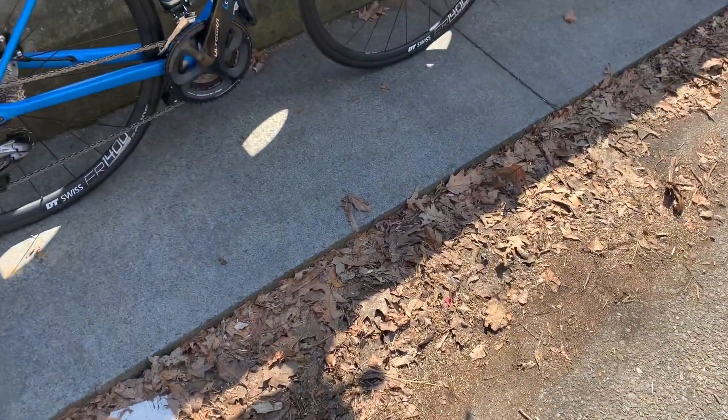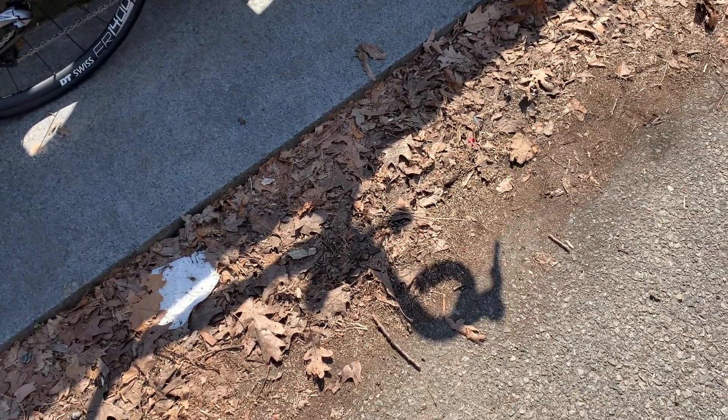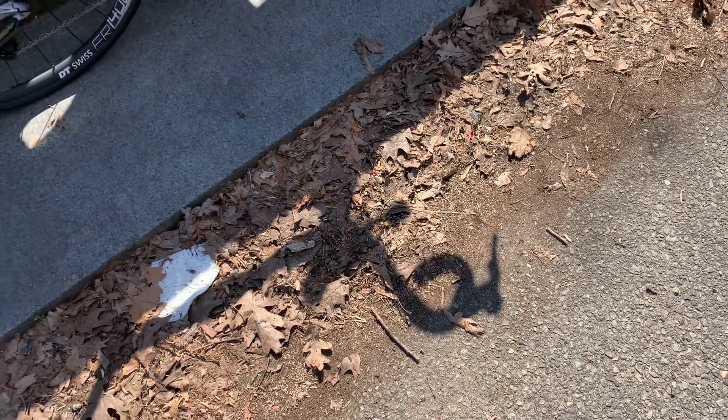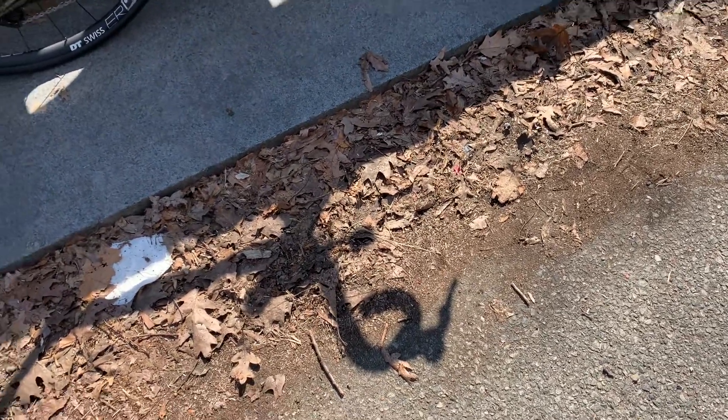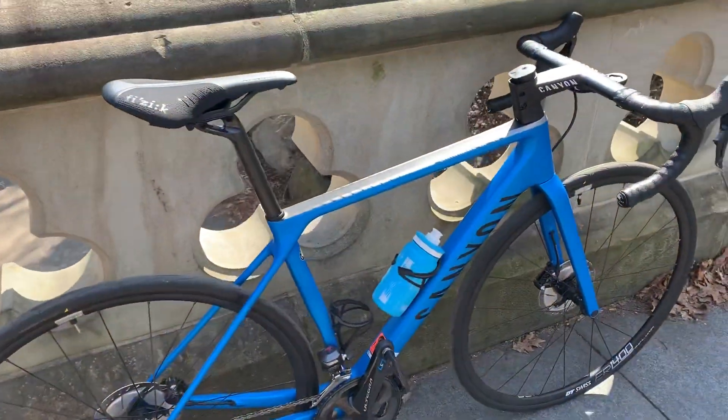It's pretty light as it is, but I'm not a weight weenie — I do like my bike to be as light as possible. Originally I was aiming for an Ultimate, but due to some stock issues when I decided to buy and the fact that there wasn't a huge difference in frame geometry between the Ultimate and the Enduro Race, I decided to opt for the Enduro Race and then modify it to make it better.